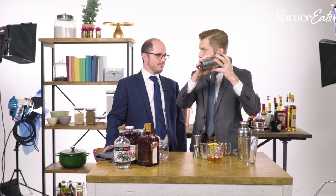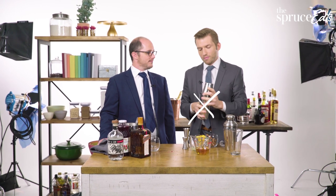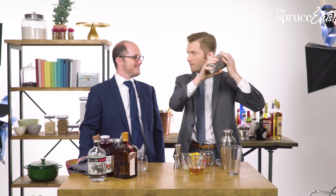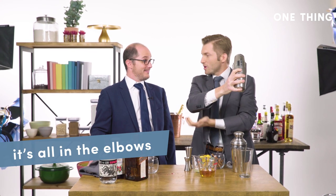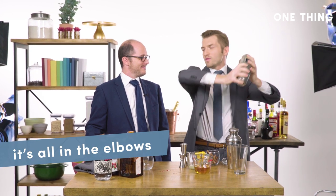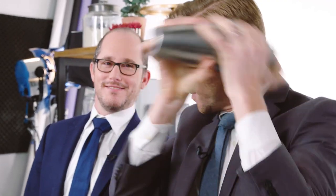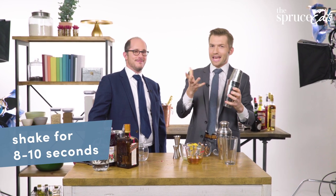You want to hold it horizontally — the whole point is to get the ice moving back and forth. If you shake like this, that's not really going to happen. I think it's a good idea to have at least a finger on either end. I like to hold it up by my ear. Let your elbows be the joint that's making it move, not your whole body. Shake as hard as you can — it doesn't matter how you shake, just that you shake hard for about eight to ten seconds.